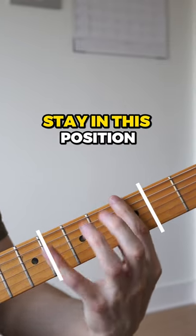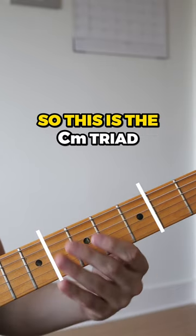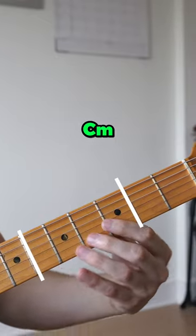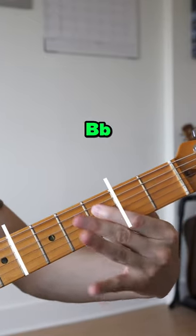What we're going to do is stay in this position of the fretboard and just play the triads of each chord. So this is the C minor triad in this position. B flat, B flat, A flat.